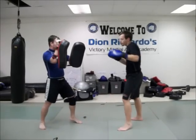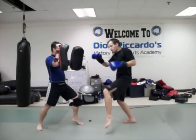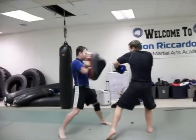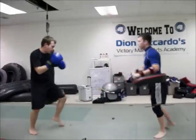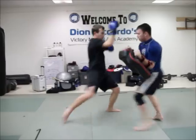So our second follow-up: he throws that rear kick, I defend right there. Plant that — but I'm not going to plant it, I'm going to switch kick it to the inside leg. Cross, hook, rear kick. All right, moving it around — the whole thing. Switch kick to the inside, cross, hook, rear kick. That's it.